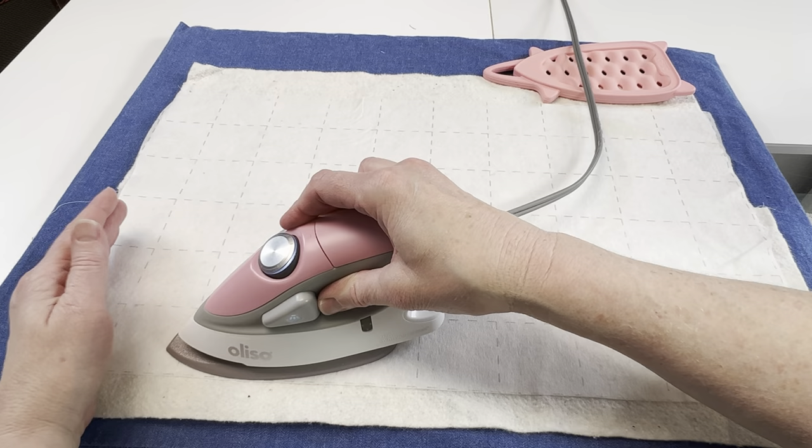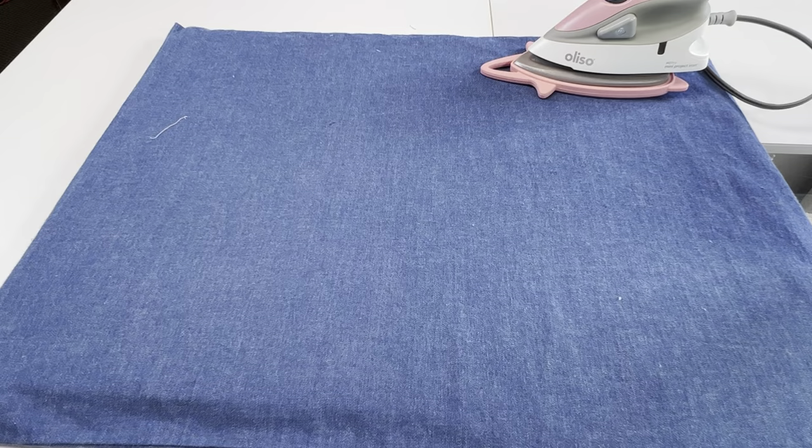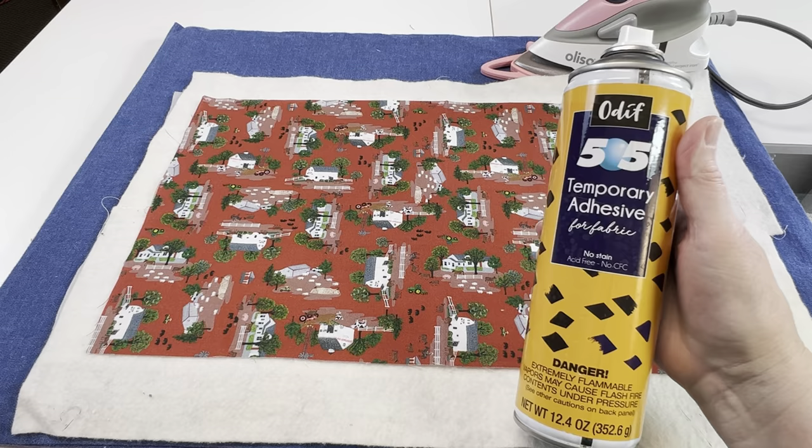I'm using the two inch finish grid and this piece is approximately 12 by 20. Once the grid is fused in place I'm going to flip the whole thing over and I'm going to use a little 505 spray to baste the cover fabric to the batting.